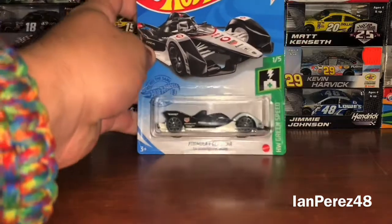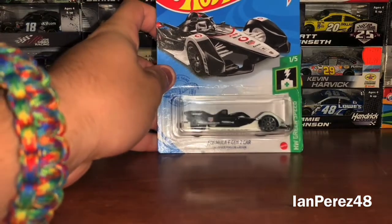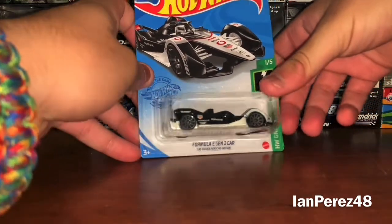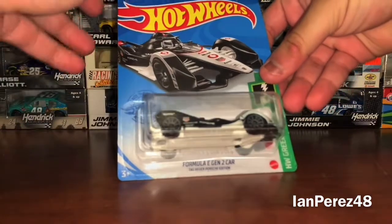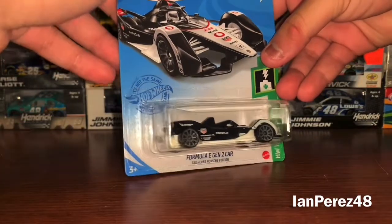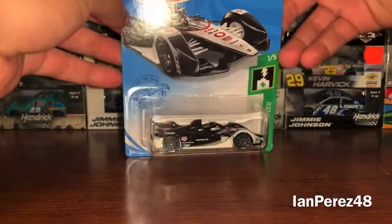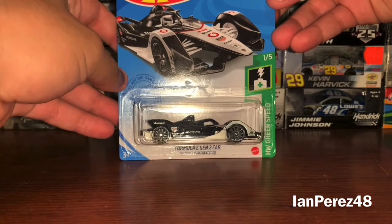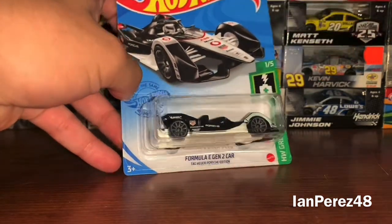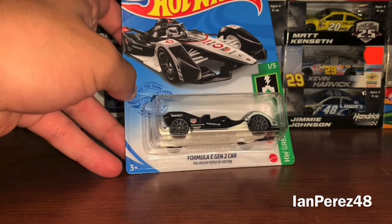This is going to be on the Tag Heuer page — the first Porsche edition Formula E Gen 2 car. So yes, this is the Porsche team from Formula E, and I'm assuming this is 2021 because it was released this year. There's a new diecast from this year, and I had to do some research on whether this was 2019, 2020, or 2021, to make sure I got the right drivers list.